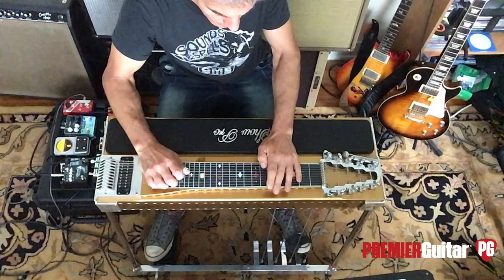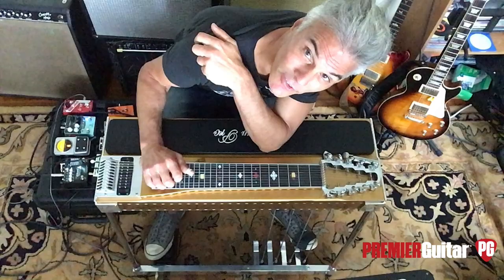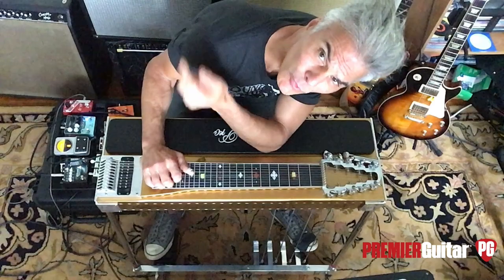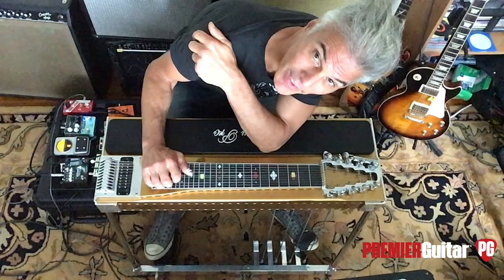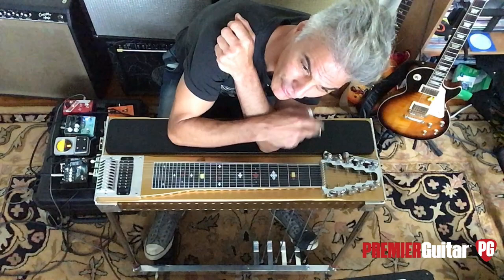You can do things like slide or bend your bar to get different chords, but it's limited and difficult. So players were trying to tweak their guitars to get more sonic options — almost like the way Van Halen had to alter his Frankenstrat to get the sounds in his head. Steel players were doing the same thing. Gibson had their Electra Harp in 1940, which had a few pedals on the back leg, but it was kind of a disaster and didn't work very well.